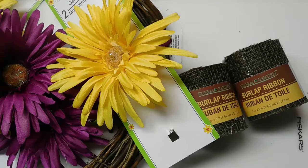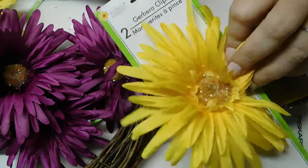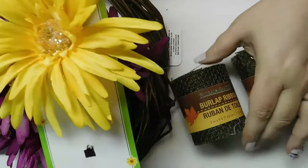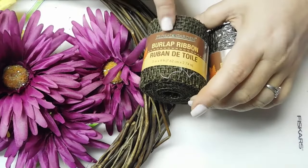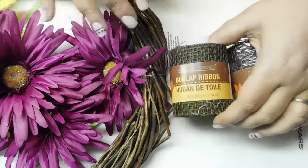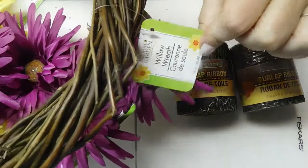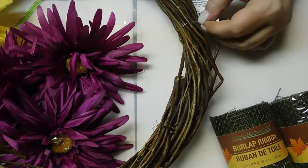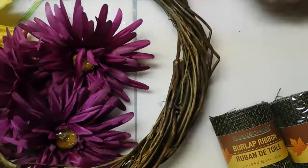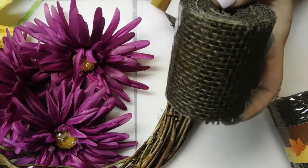Hey guys, it's Andy with Rags, Tags and Confections. I thought we would start the week off with a wreath using some items from the Dollar Tree. We have a two-pack of Gerber daisy clips, a couple packs of burlap ribbon that they sold in the fall — they do still sell burlap ribbon on the spool, just a little different. And we have one of their willow wreath forms.